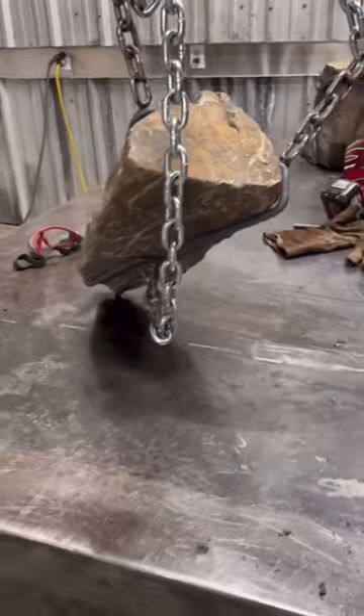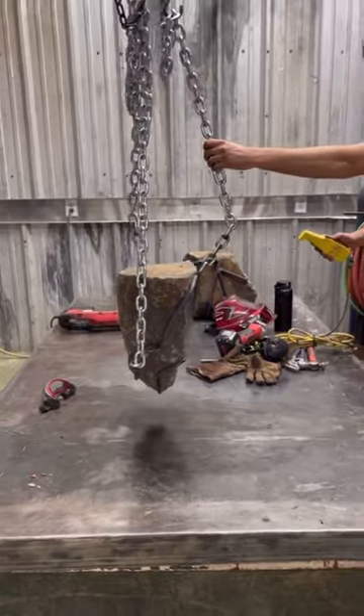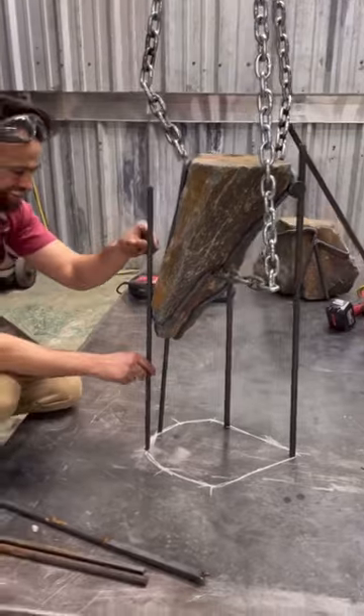Then this is one of my favorite parts. I actually lift the rock up using a custom chain fall setup that I made, and I lower my lift table down. Then I try and figure out a cool pattern and layout for the legs.